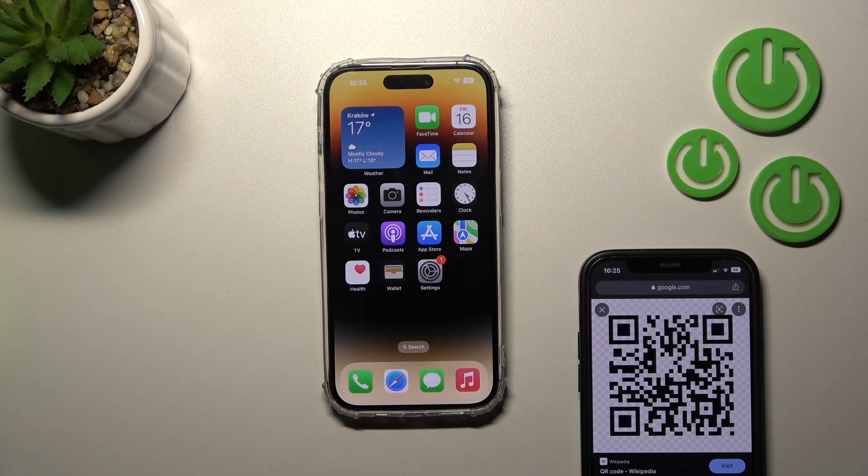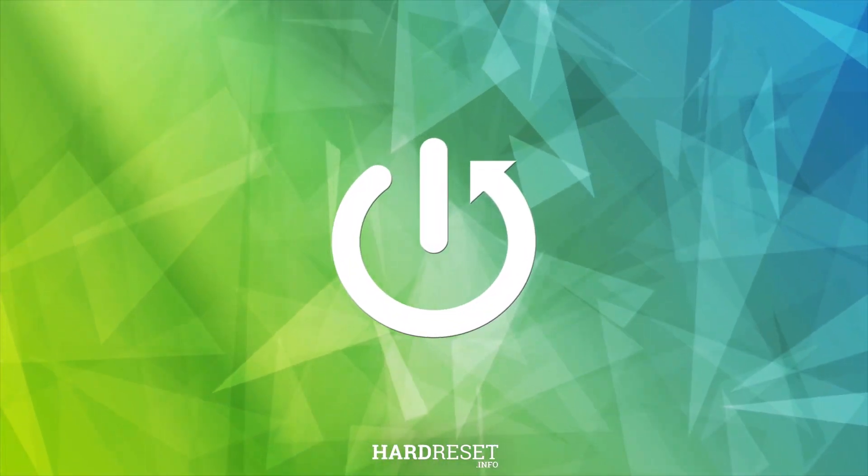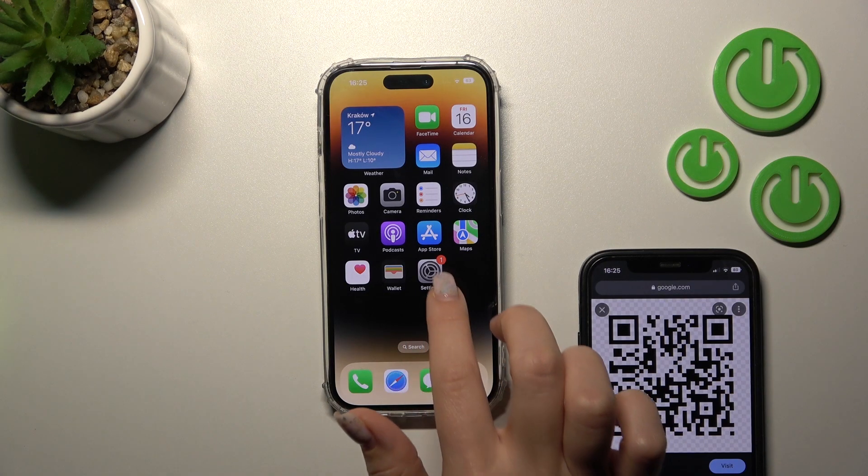Welcome. Today in front of me is an iPhone 14 Pro and I'll show you how to scan QR codes with your device. So if you want to scan QR codes with your iPhone and you don't know how to do that, I'll show you how. It's very simple — we just need a couple of clicks to do that.